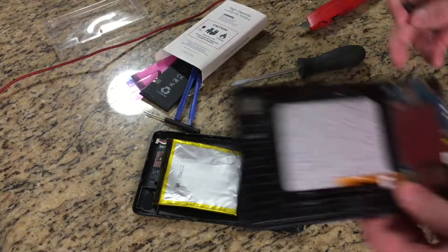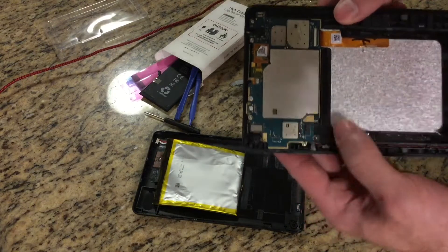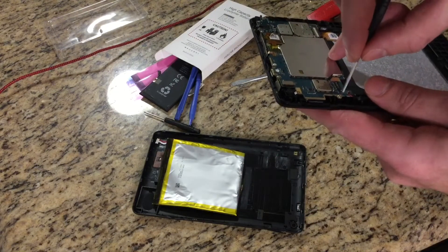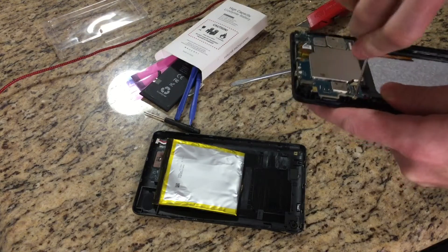Alright, so now we've got this — I guess we call it the motherboard — and it's got these tiny screws. Just gotta get these out of there. Here we go.